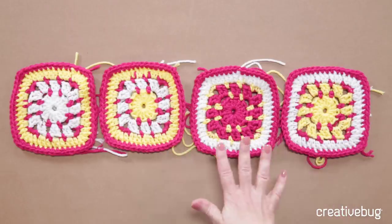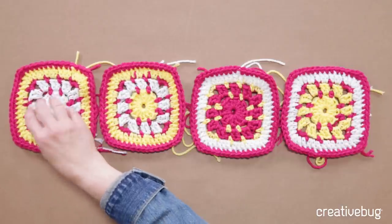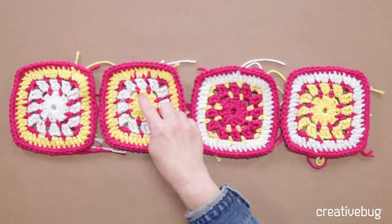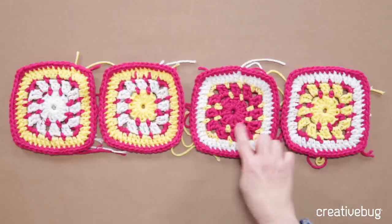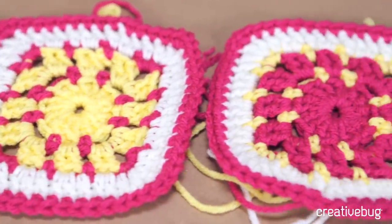Go ahead and weave in all your yarn tails on this square and make 12 other squares just like this. If you want to try some different color variations, that's okay — I played with several when designing this blanket. There's one with two rounds of white and an outside round of yellow, one starting with yellow instead of eggshell, one that's more pink with a little bit of yellow, and one that's more yellow with pink and white accents. Just keep in mind that if you're using a different color combination from the pattern, you may need more yarn in one or more colors. When you have all 13 square A's complete, come back and join me for the next class where we'll be working on square B.